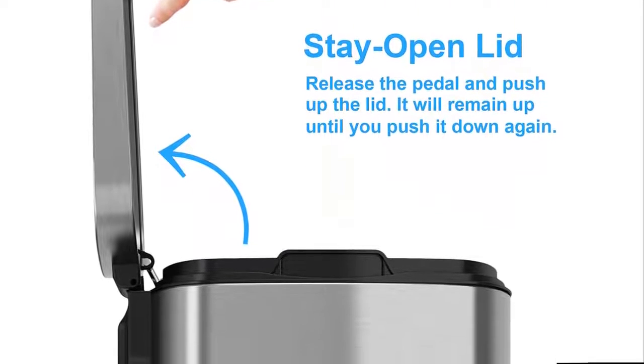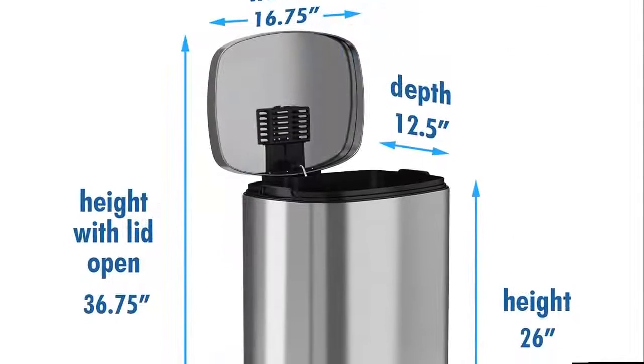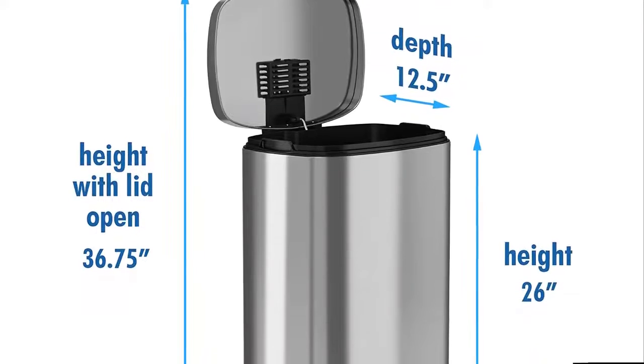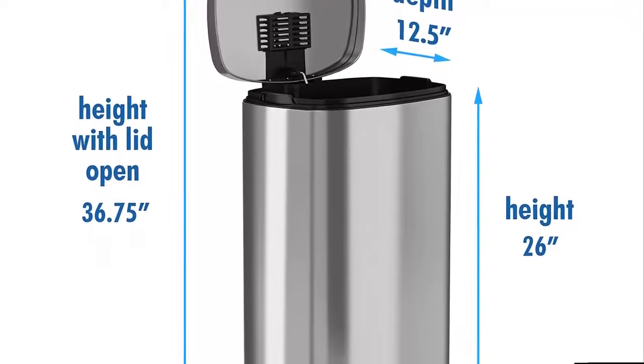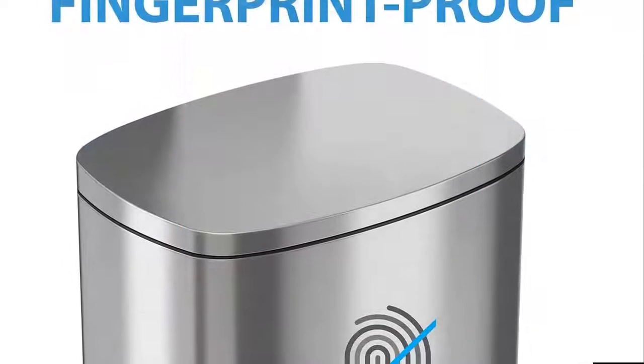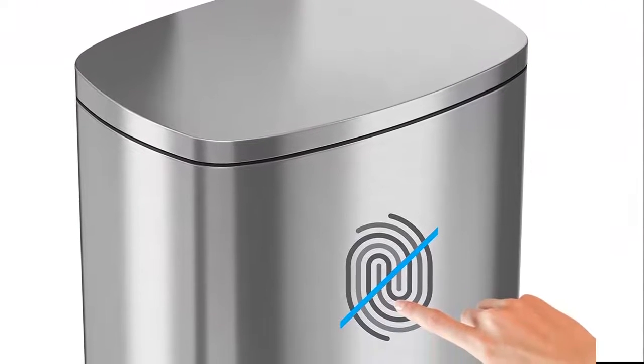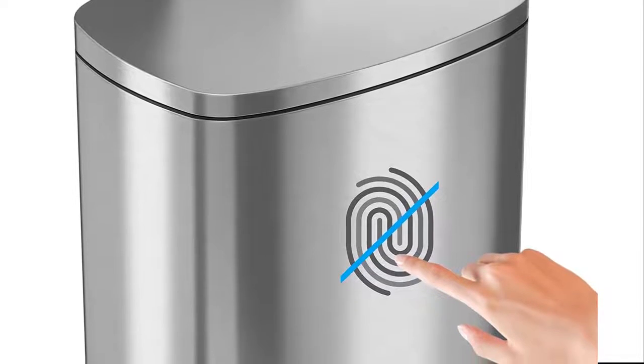Removable inner bucket — empty the trash quickly and with no mess. The durable plastic inner bucket is lightweight and slides smoothly in and out of the can. Fits all 13-gallon trash bags; no custom bags are required. Stop trash odors with a replaceable activated carbon odor filter that absorbs trash odors — your first filter is included.